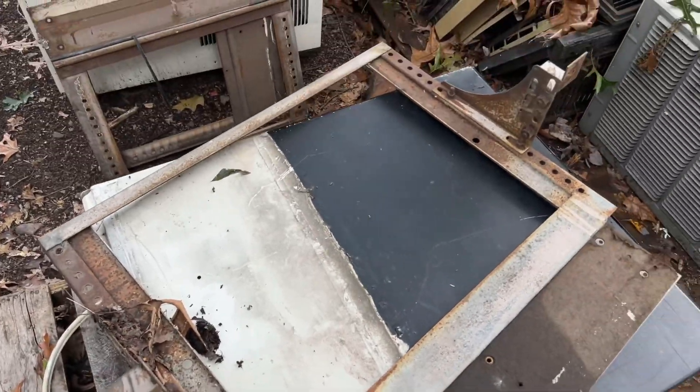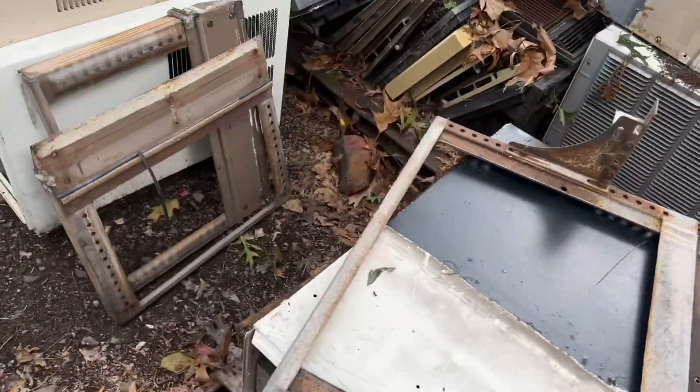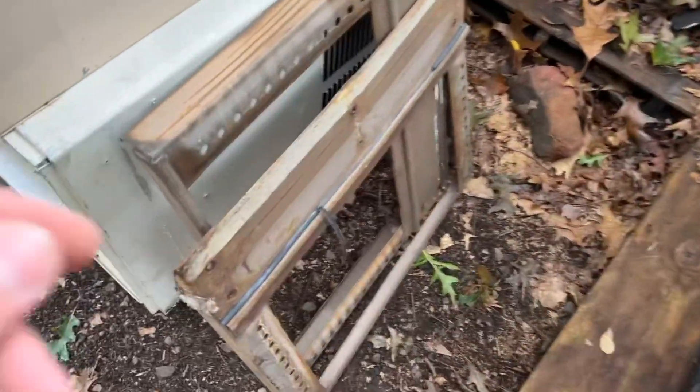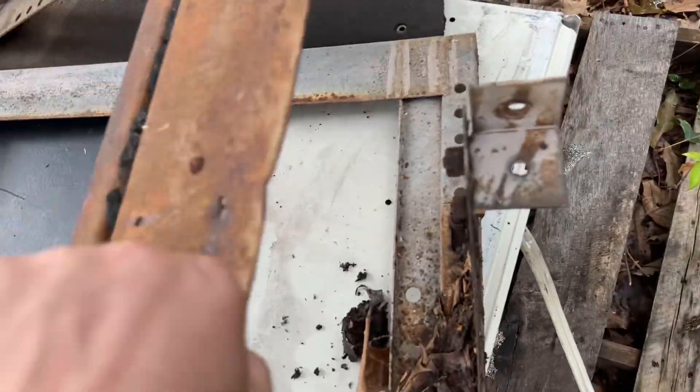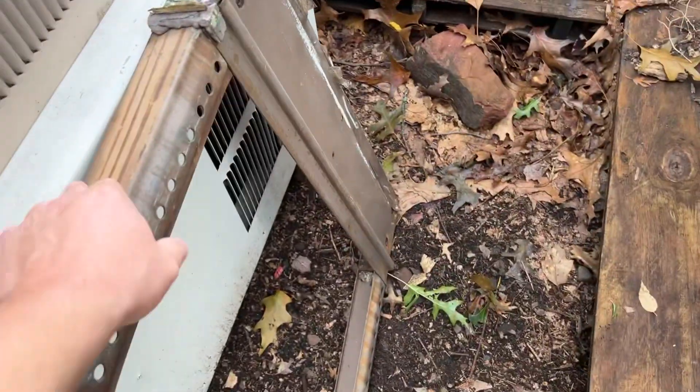So the question I have is: what were they back in the day? What were these massive air conditioners from the 1950s that were in here?